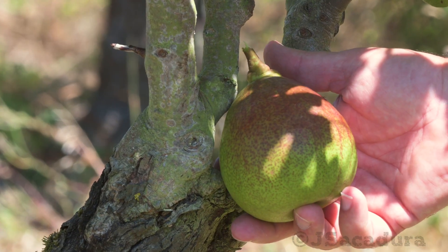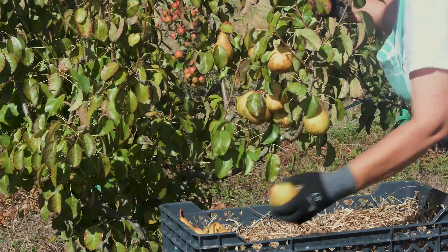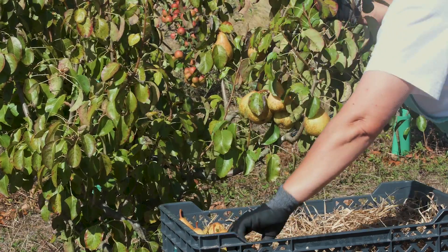However, this approach can have several drawbacks and problems when compared with the traditional option of having one fruit tree with a single variety.